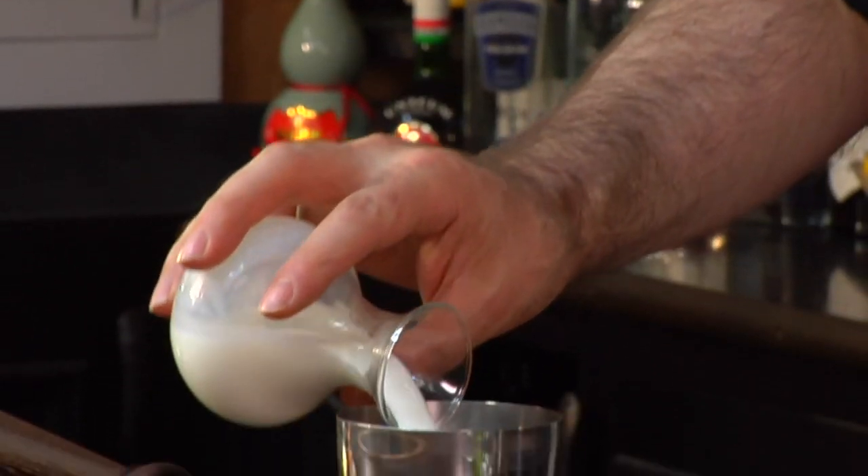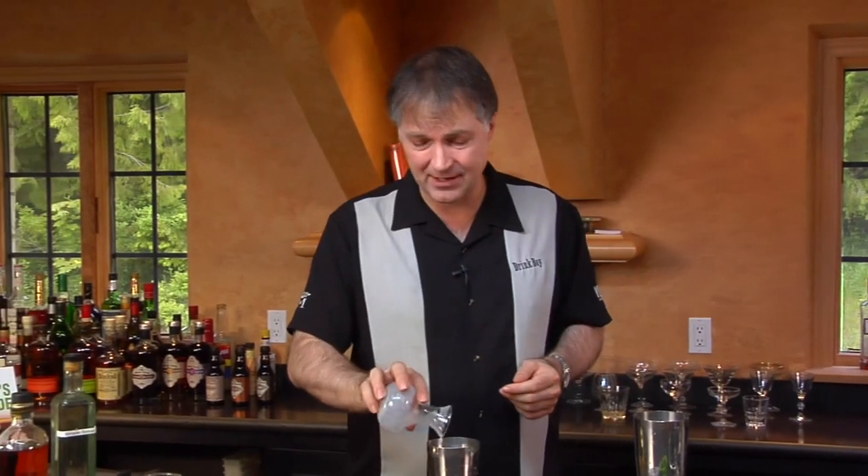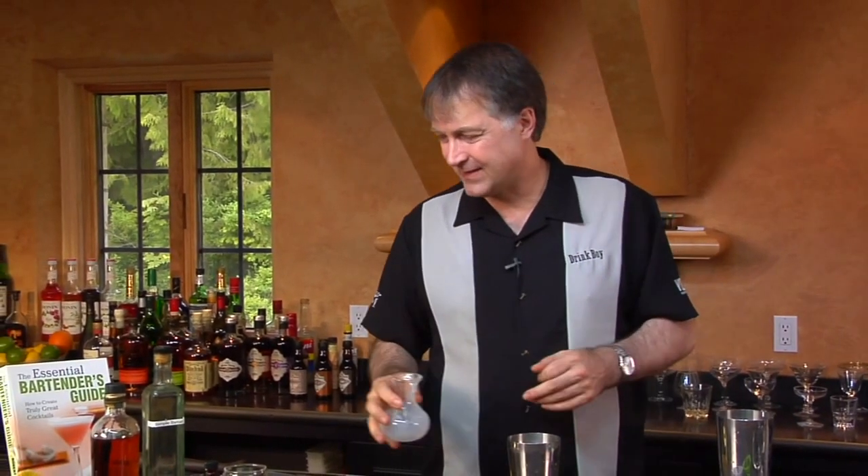Then we're going to add four ounces of milk or heavy cream if you want. In this case, we're just adding regular milk. You could use low-fat milk, 2% milk, or even nonfat, but that just doesn't quite seem right. I don't think a New Orleanser would ever do anything other than full-fat milk or even heavy cream.